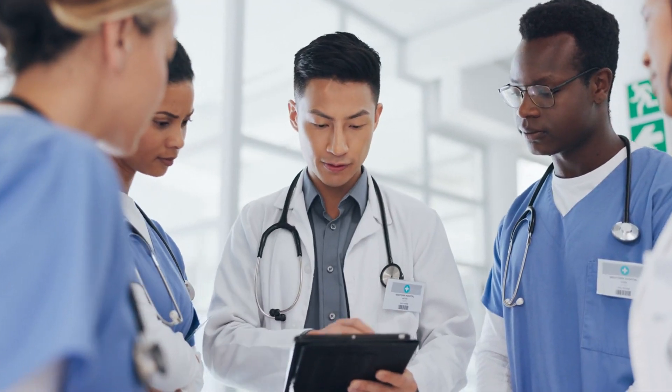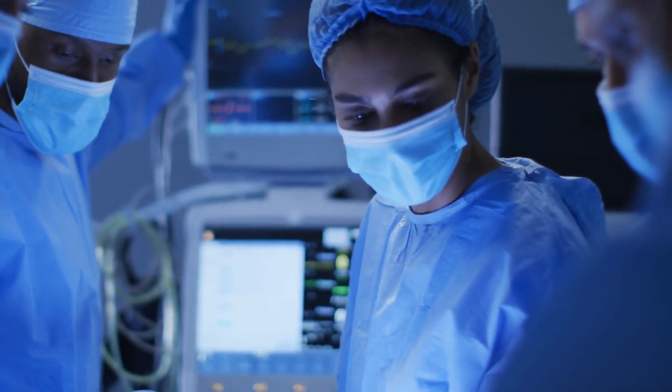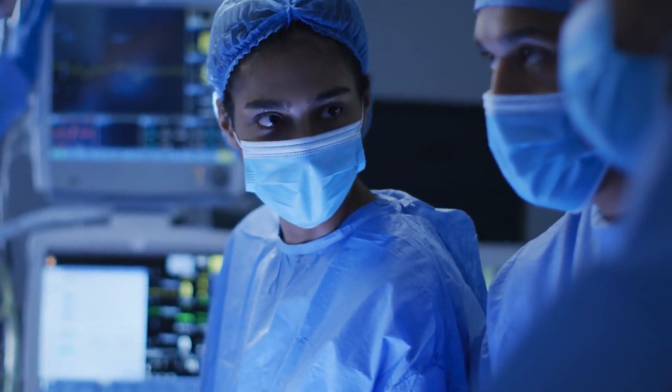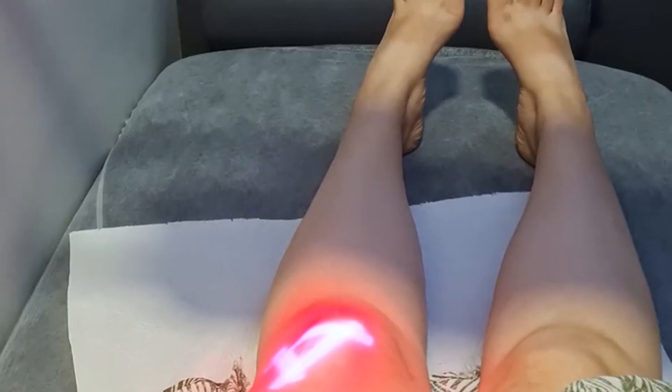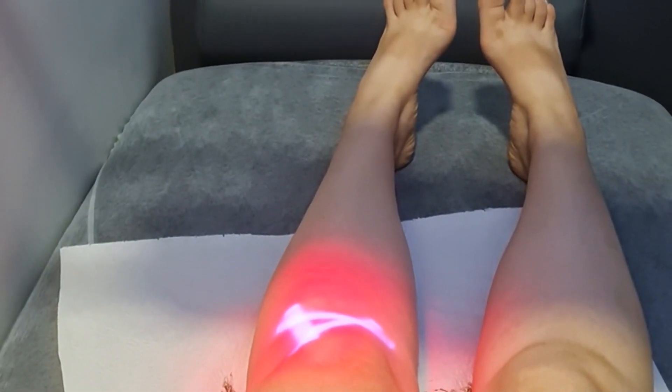In some cases, conscious sedation or general anesthesia may also be administered to keep the patient comfortable during the procedure. Using imaging guidance such as fluoroscopy or ultrasound, the vascular surgeon inserts a small, flexible catheter into the artery through a small incision in the skin. The catheter is carefully advanced through the arterial system until it reaches the site of the blockage.